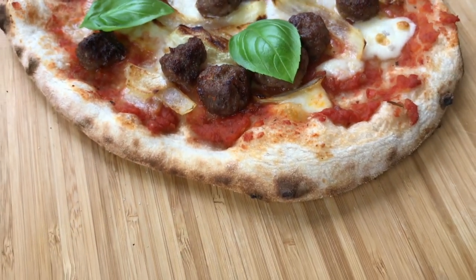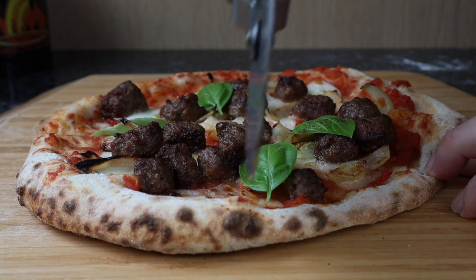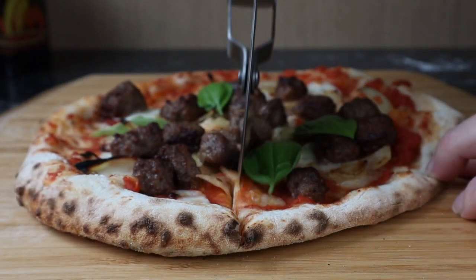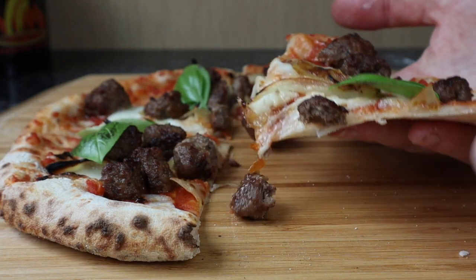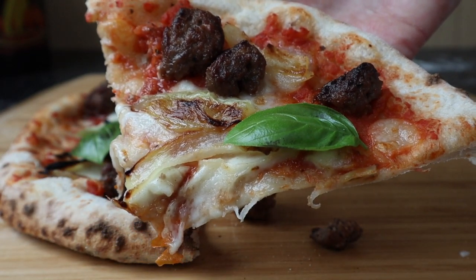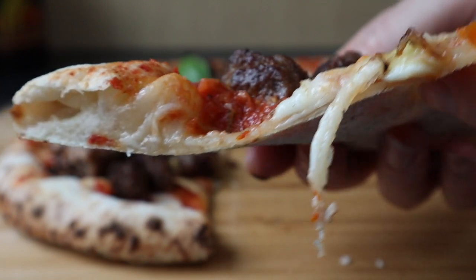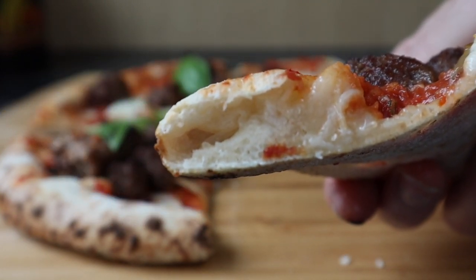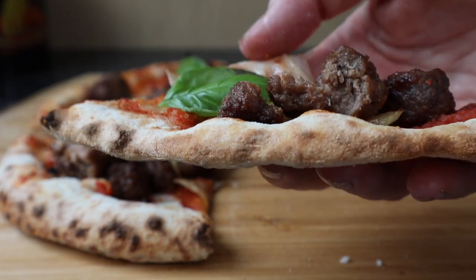It's done. Let's check it out. A crispy crust.